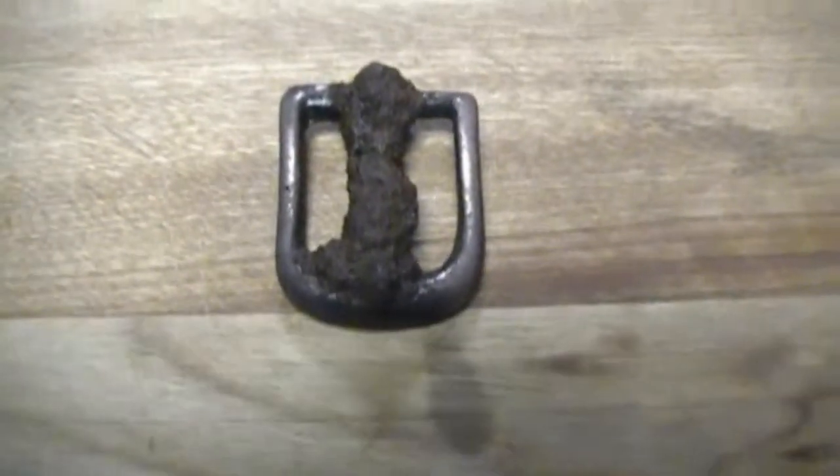We are at 6:30, so this thing has been in for an hour and a half. I'm going to pull it out, clean it up, look at it, and decide whether to put it in longer — because I really don't want to damage the brass buckle. Okay, after an hour and a half there is some pitting going on, as you can tell.